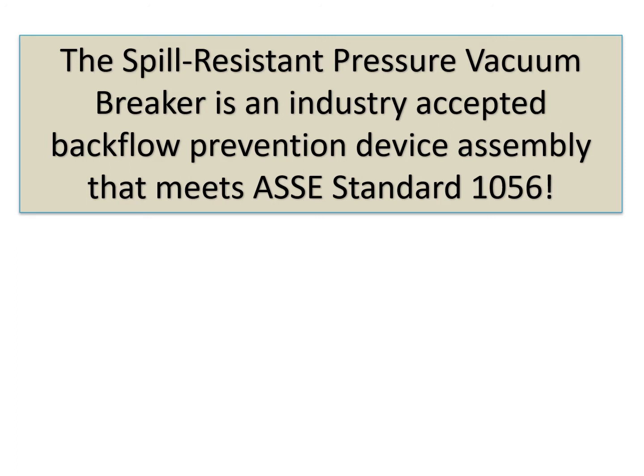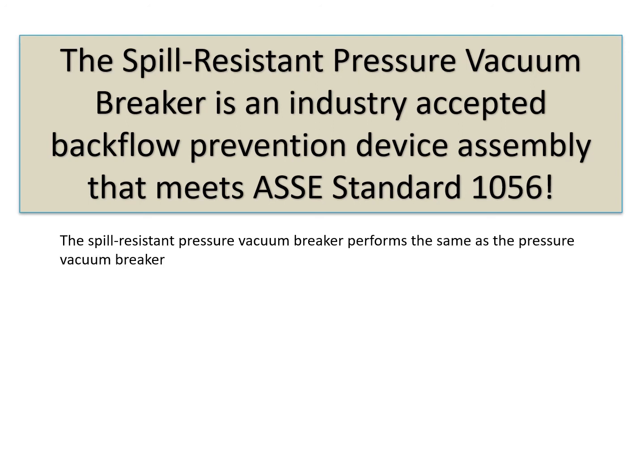The spill-resistant pressure vacuum breaker is an industry-accepted backflow prevention device assembly that meets ASSE standard 1056. It performs the same as the pressure vacuum breaker as previously discussed in this training.